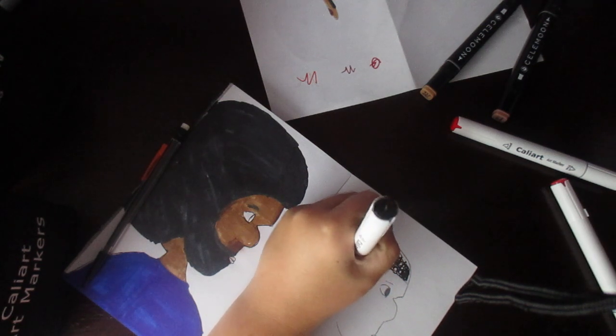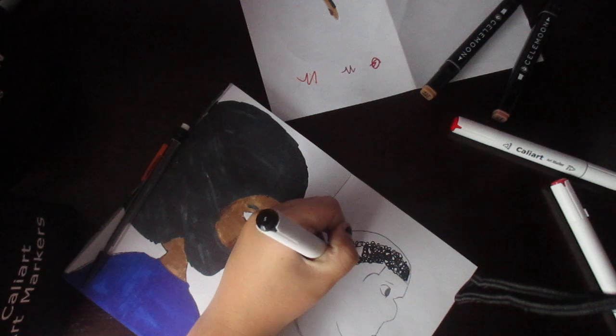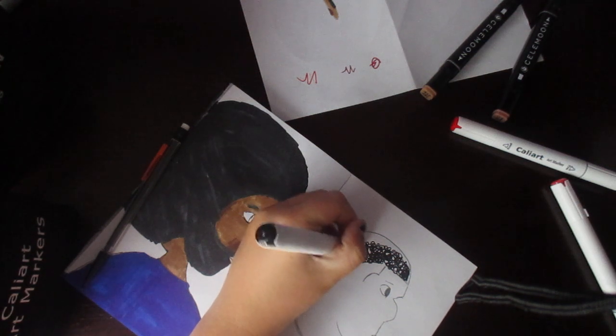I'm probably only gonna do one drawing for this video, because obviously it's the first video and it's not gonna be the best video.